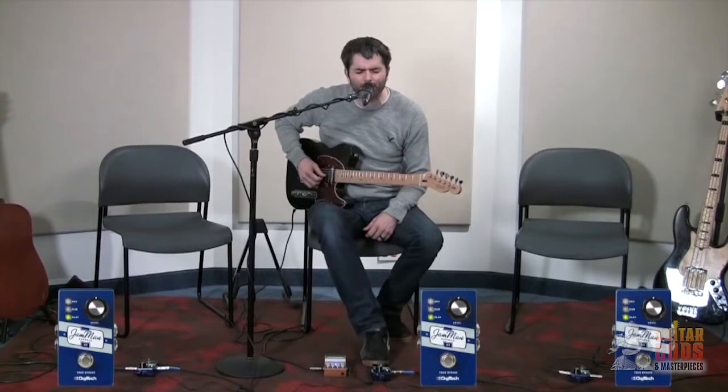The Express XT is an incredibly simple looper and easy to use. Digitech's Jamman Express XT — we'll see you next time.